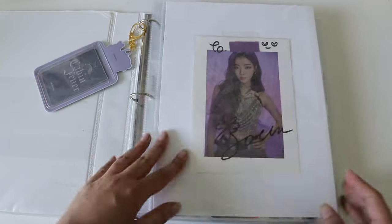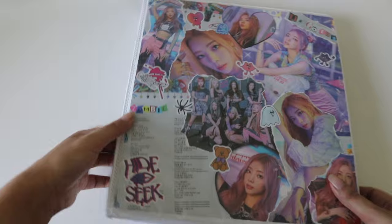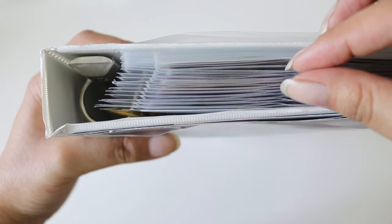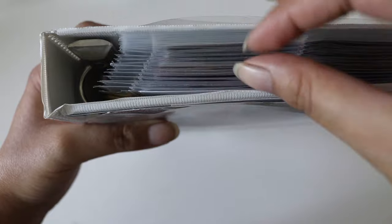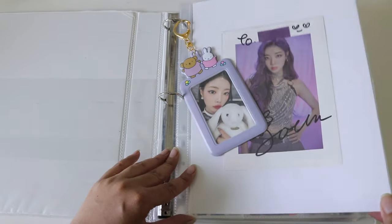This is a lot thicker than I was expecting. So this is how it looks — the pages aren't stacking like they normally would, which happens when there's a lot of air or the backs are textured. But this is how my Purple Kiss collection looks now.